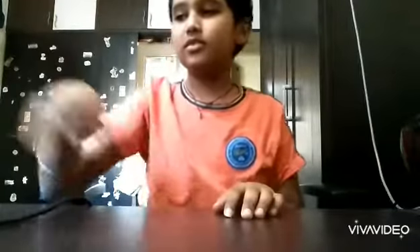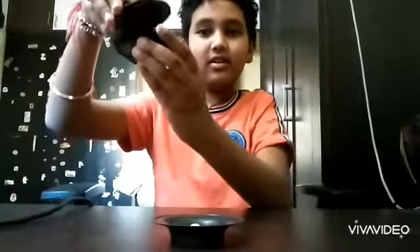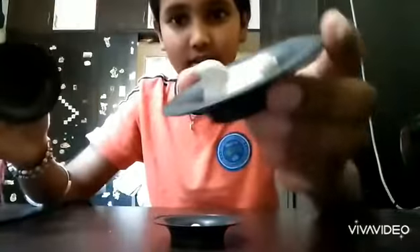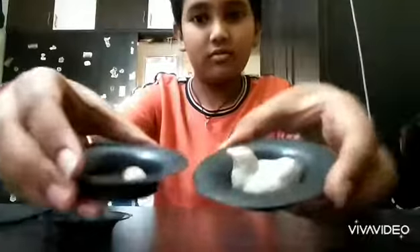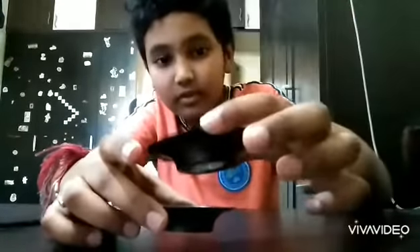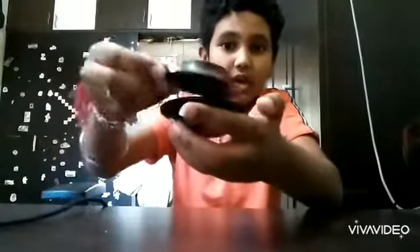And the third magic trick is this one. So guys, you can see here is an egg, and there's another tumbler here, and here is the hen, and here is the closing one. There are these two — you can see there's a hole so that we can close this. We have closed these two, and the third one is this cap. Just close it. These are the three magic tricks.